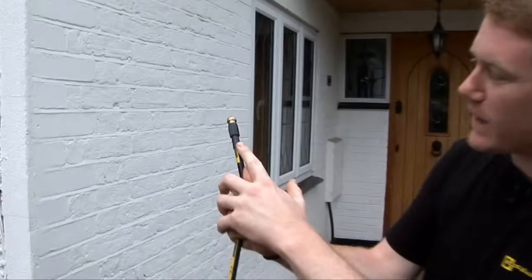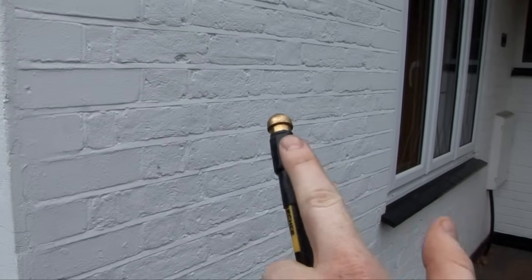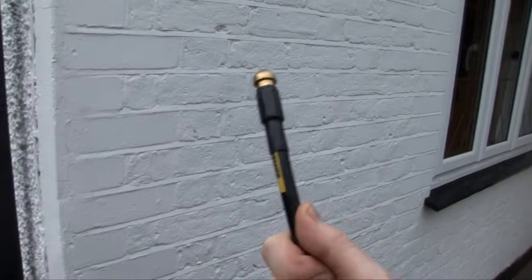Hi, I'm Matt from eSpares. This is a product that gets consistently great reviews on the eSpares website — it's the Karcher Drain Cleaning Kit, and the reason it gets such great reviews is because it's genius. Underneath the brass nib here are rear-facing water nozzles, which project the drain cleaning kit towards the blockage.